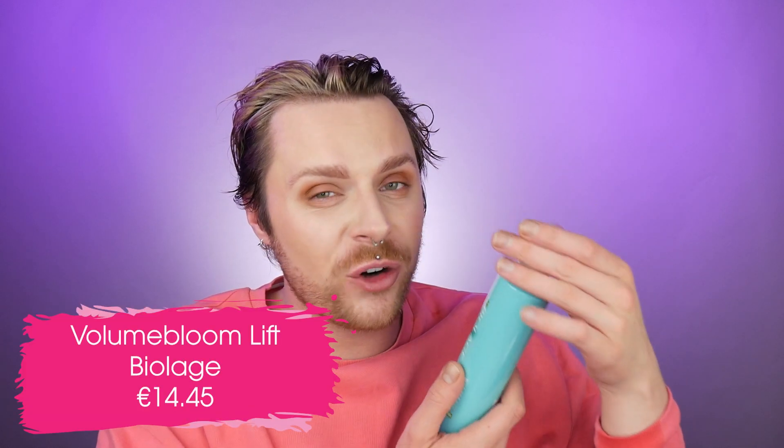This product is going to expand your hair, giving it a voluminous effect that's long lasting. It's going to give your hair 70% more volume and add movement and bounce. For best results, you'd want to use it with the Volume Bloom shampoo and conditioner. Spray it onto the roots, from root to end on damp hair. Do not rinse — just blow dry it in. We do get 250ml of product, and this product retails for €14.45.